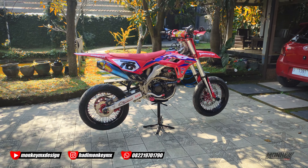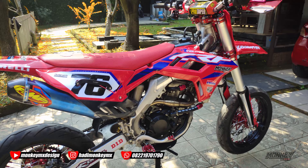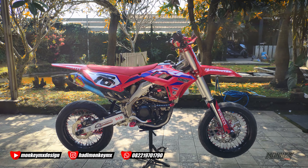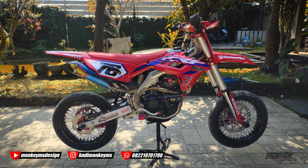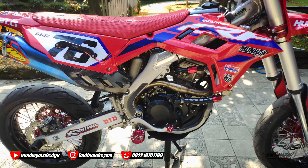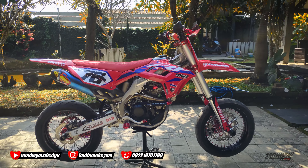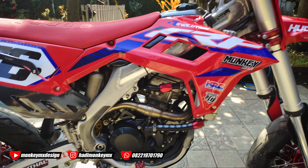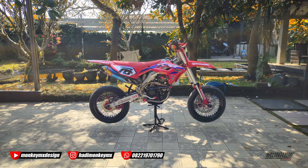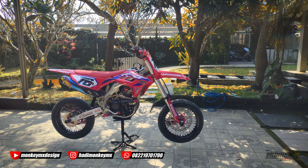Nanti kita diajak jalan-jalan dulu ya baru bisa bising. Sekali lagi ini rangkanya CRF 250 tahun 2015. Soalnya rangka ini beda dari yang lainnya — di sini ada patahan lagi. Kalau yang 2010 ke bawah itu dari bagian ini lurus ke sana, jadi nggak ada patahan kayak gini. Intinya beda dari yang lain; rangka ini samanya kayak CRF 250 L.